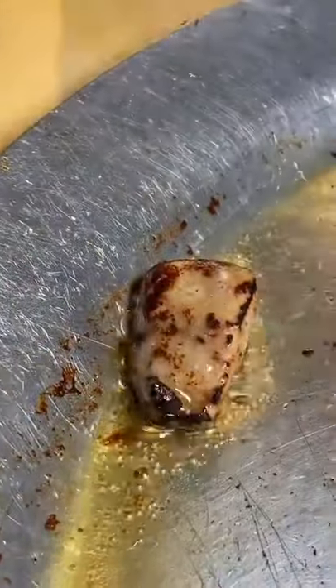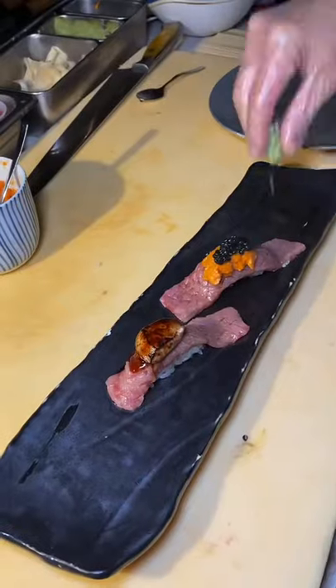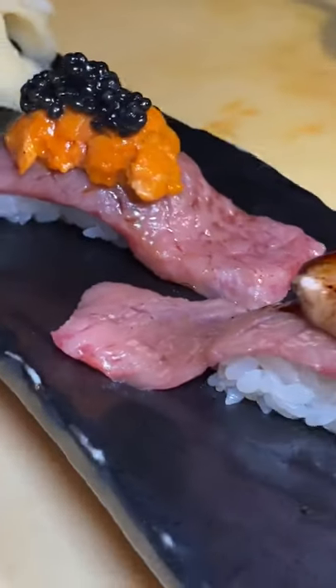For the second roll, they're gonna torch foie gras, put it on top, little sauce, and here you have it. Two beautiful pieces of nigiri. These were so tasty, I cannot even describe it. You guys gotta try it for yourself.